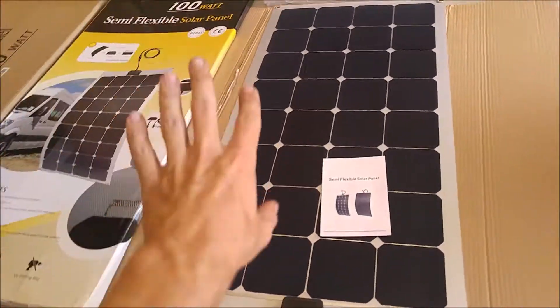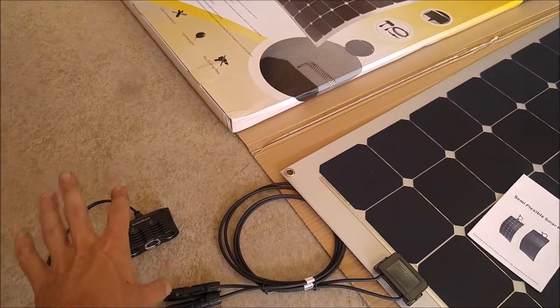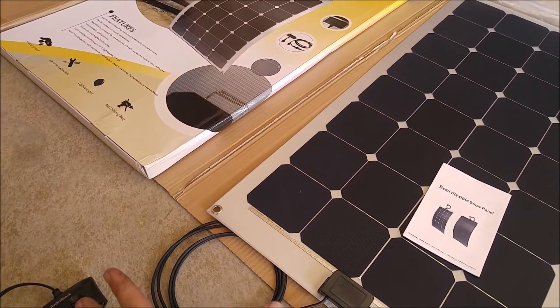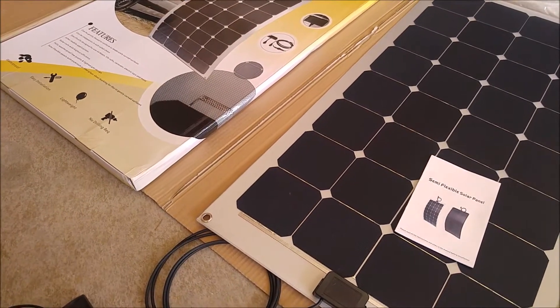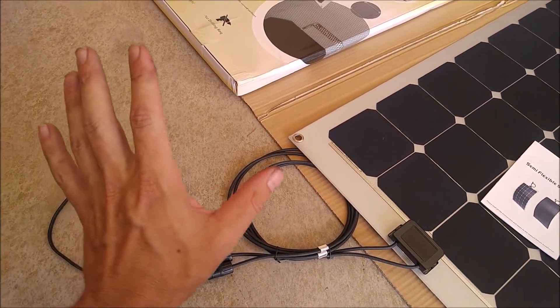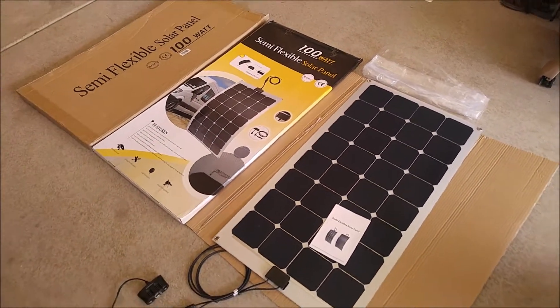We're going to take this thing out in the full sun, see what kind of amps and volts we can get, and what we can power with the cigarette lighter. The same thing would apply if you're going to hook it up to a charge controller, but I want to see what you can do with it on a raw voltage and amperage basis. So let's put this thing to the test.